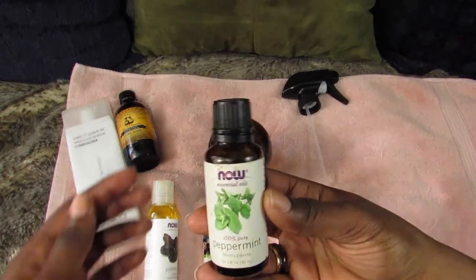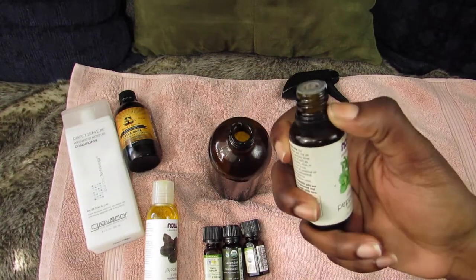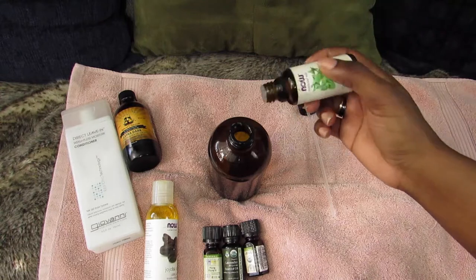I'm going to start with peppermint. I use peppermint for the smell and also it makes my scalp feel a little tingly, which I actually like. So I'll put about seven drops of this in here.